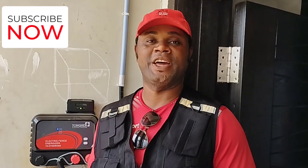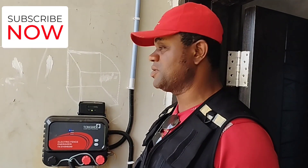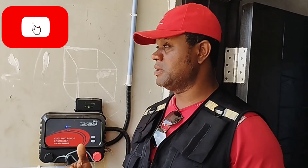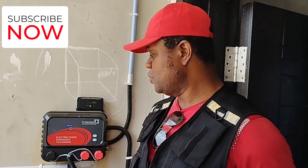Good afternoon, welcome to another edition of our online class. Today I want to show us how you can test and run your fence. There is a fence around and this is the energizer — you want to detect if there's an alarm or something like that with the fence.